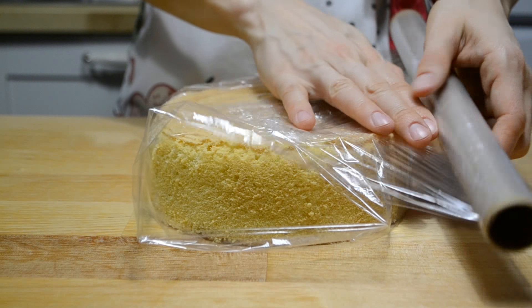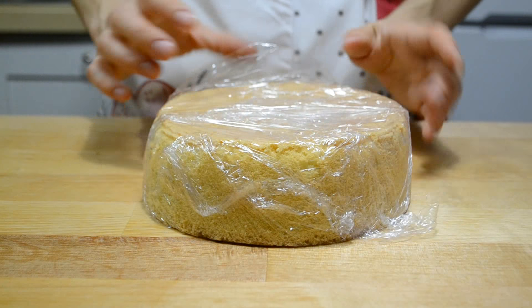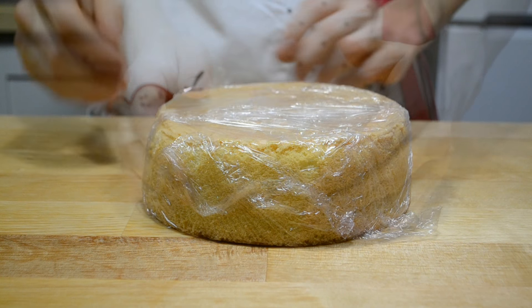Если бисквит хотите испечь заранее, как остынет, заверните в пищевую пленку и храните так до сборки торта.